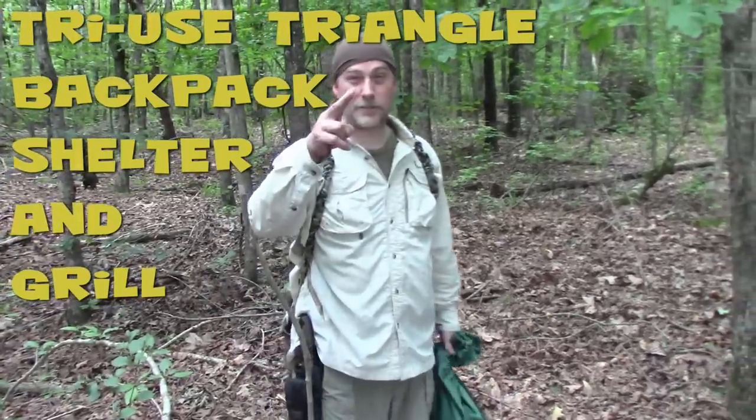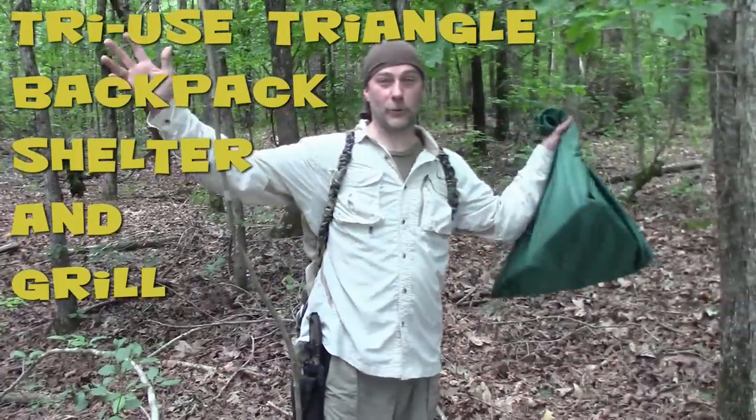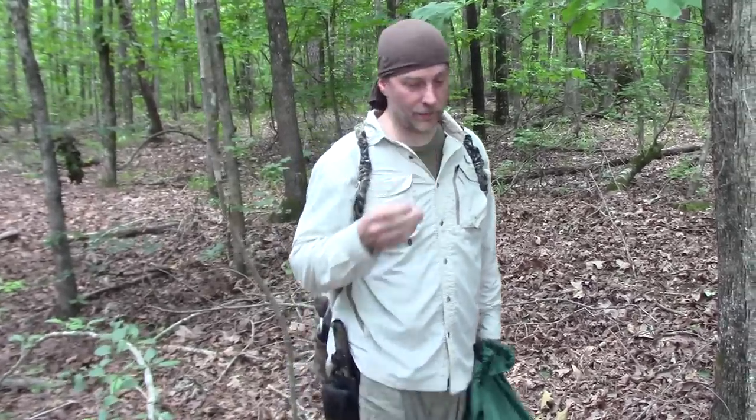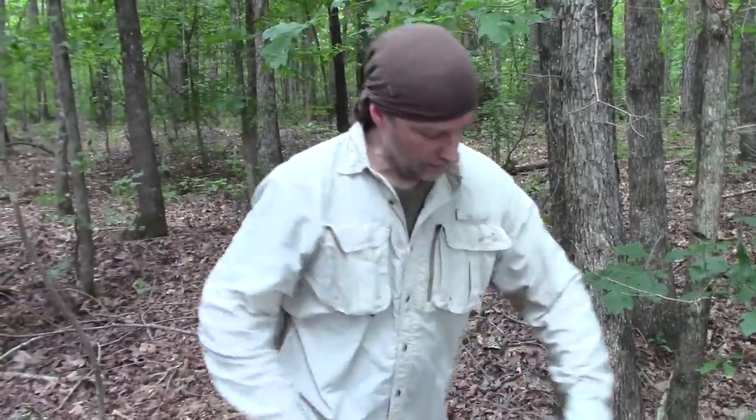Hey everybody, coming at you from out in the great wilderness. Nick's on the steady cam. Today I mentioned in the last video that there was a piece of gear I was developing, and it's a piece of gear that has evolved over the years. I'm always preaching about multi-use gear, so let's take a look.